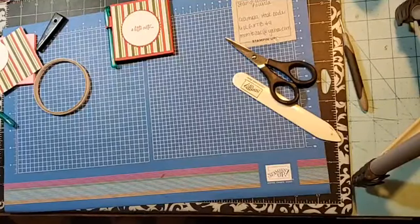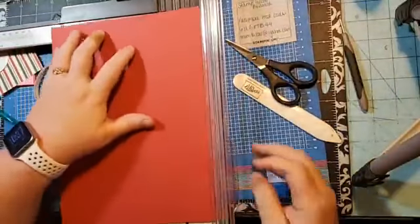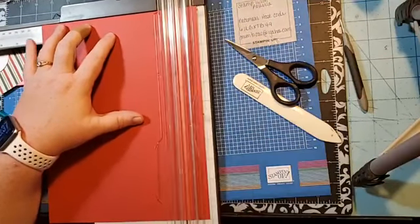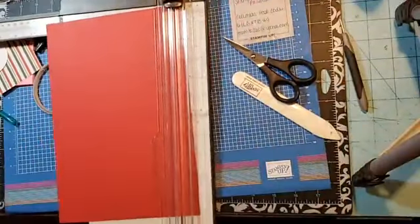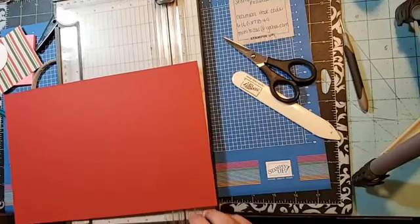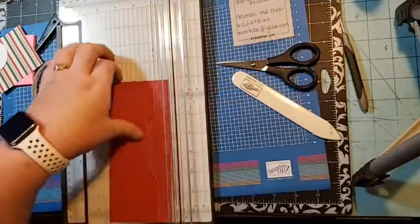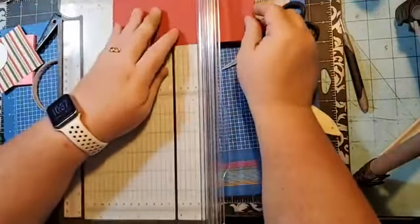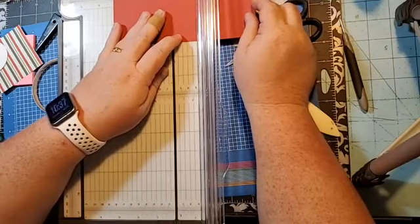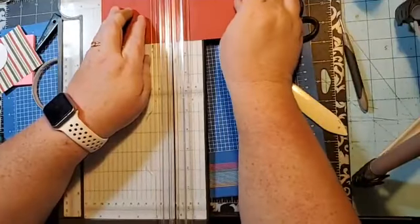Bear with me while I get another piece of cardstock. We're going to take the eight-and-a-half-inch side of paper and cut at seven and three-eighths — just like that. Then turn it and do three and a quarter. Then we're going to score at three and an eighth, three and a half, and three and seven-eighths.